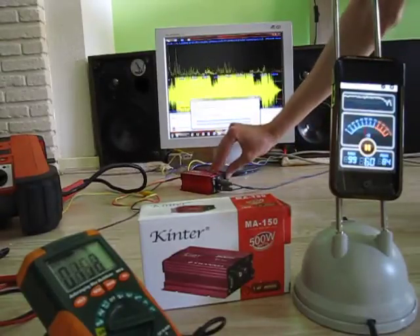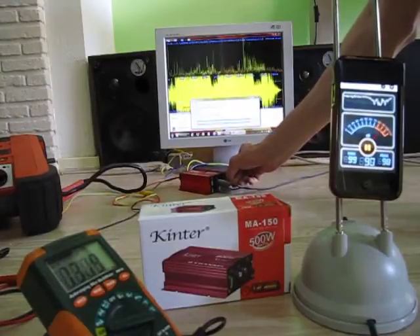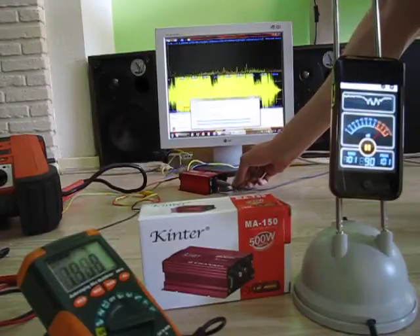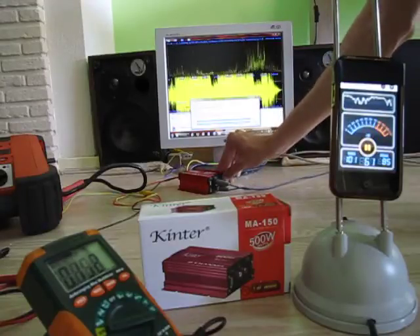Volume down, low pass, volume up. Volume down, high pass.